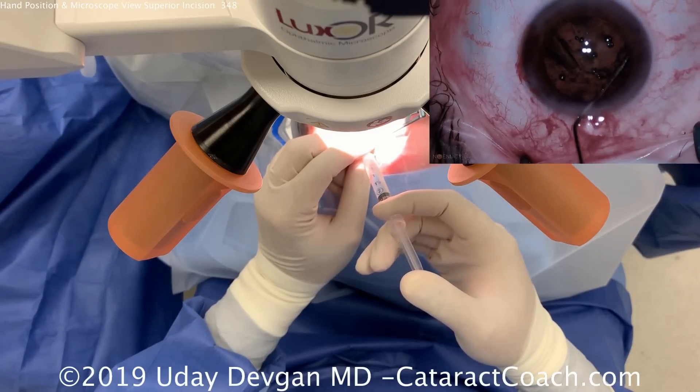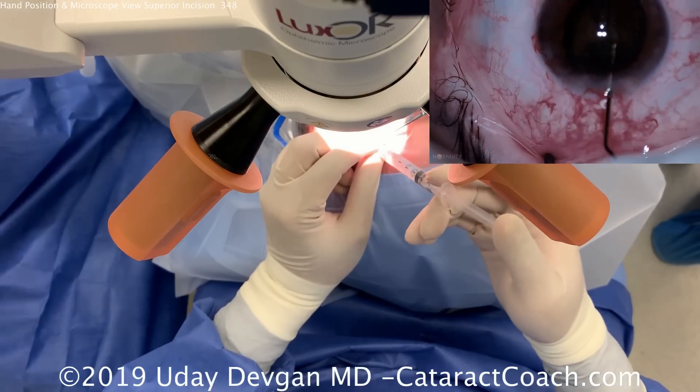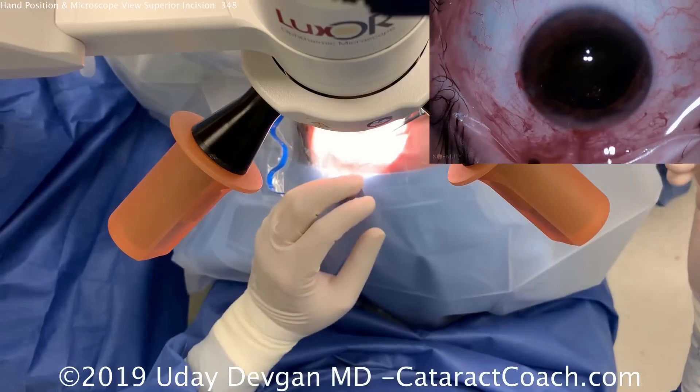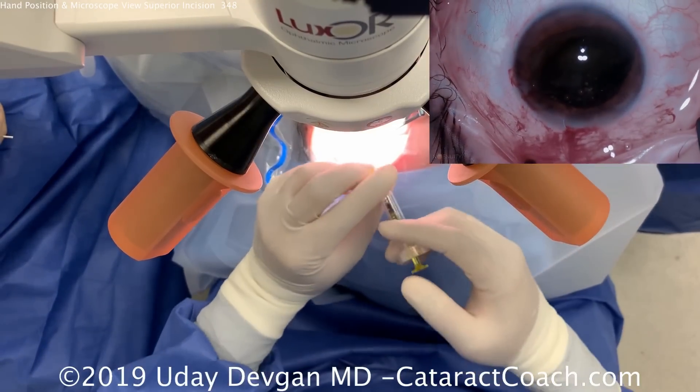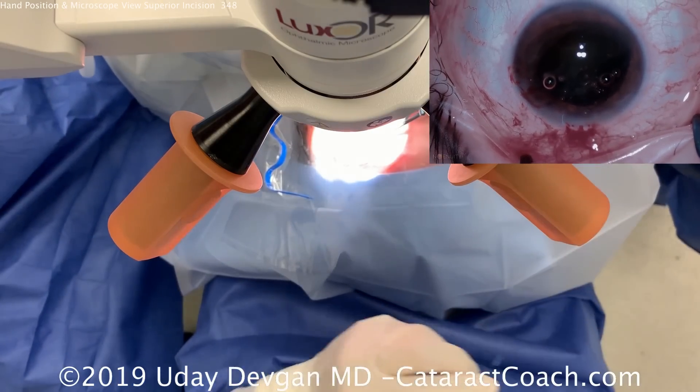In this case, it's not too dense of a nucleus, so here we'll prolapse it out of the bag. Particularly in cases involving Flomax or IFIS — floppy iris — it's helpful to get the nucleus partway out of the capsule bag. Now a more dispersive viscoelastic is used to protect that central corneal endothelium.